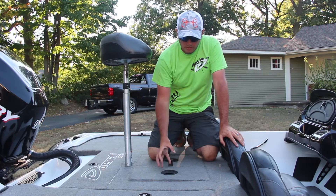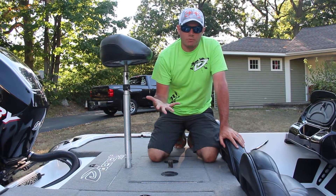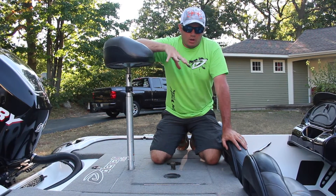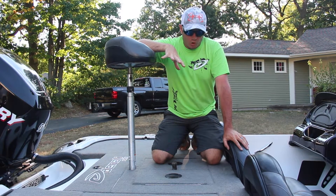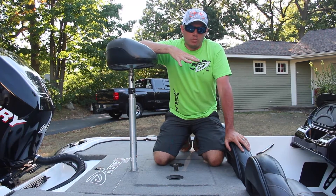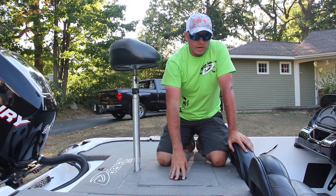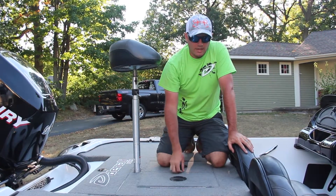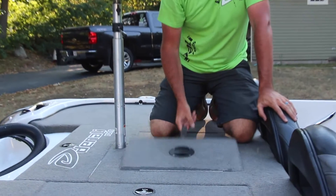Basically what this does is it allows vapors and gases to exit your live well. In the summertime when it's really warm, oxygen levels fluctuate in really hot water. What I do is I run my recirc pump all day and constantly pump in fresh water. This doesn't drain your battery — all it does is allow that gas and vapor to exit your live well.